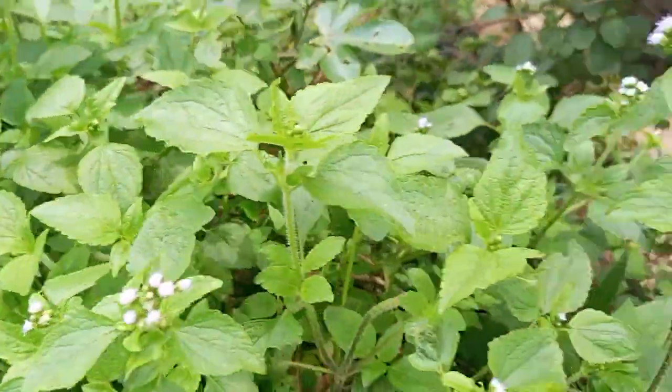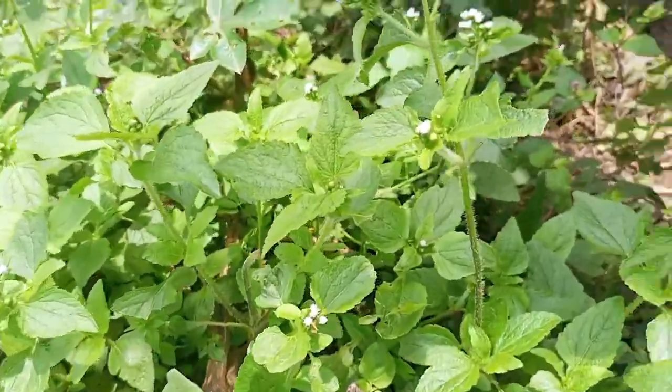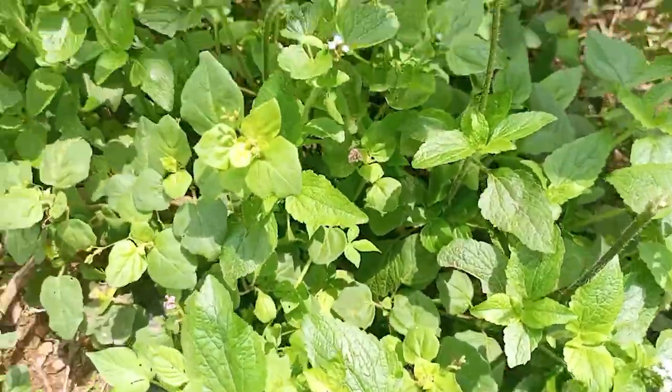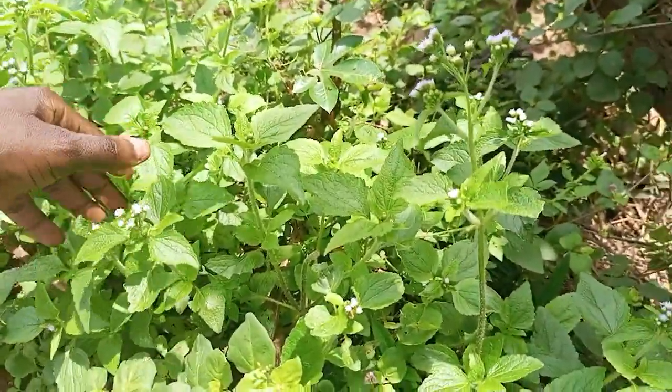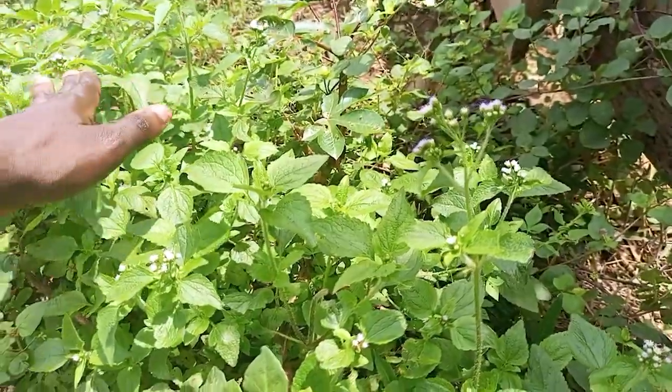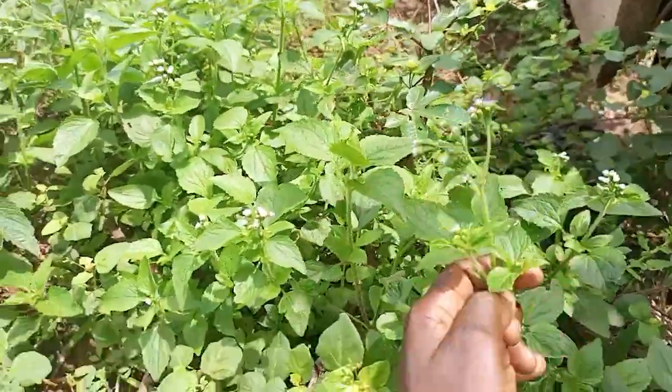This is the plant I'm talking about. It has a certain scent. This plant is very powerful. I'm going to show you how to use this plant to attract favor and remove any witchcraft from your life. It's very simple — this plant is very powerful.